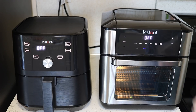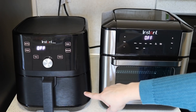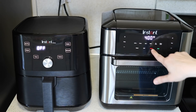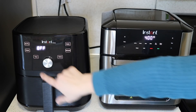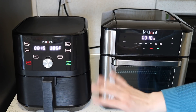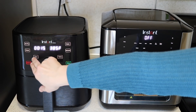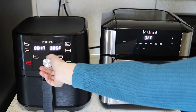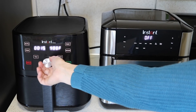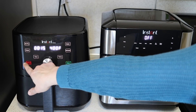The oven has a light so you can check things out in there — of course a light wouldn't be very helpful on the smaller one because you can't see into it while it's cooking. When you hit a setting like air fry it pops up start and cancel — same thing on the other one, those buttons appear that you can't see until you press the setting button. To air fry on the basic model, you hit time to adjust with the dial, then temp to adjust — highest is 400 degrees.